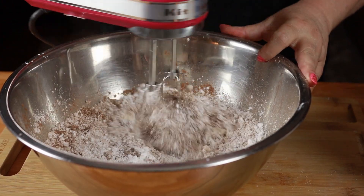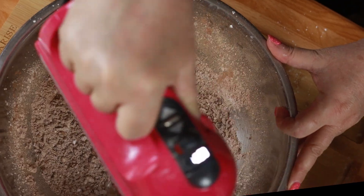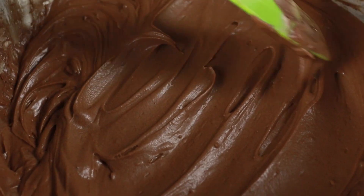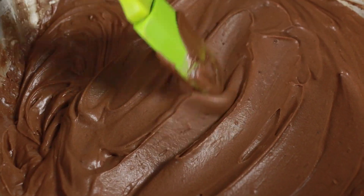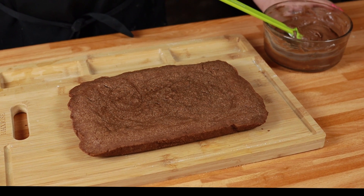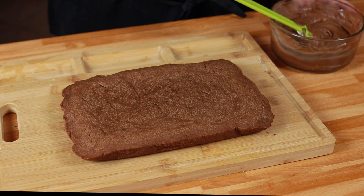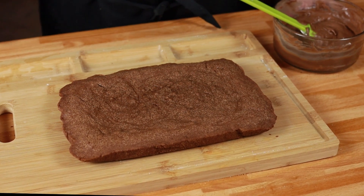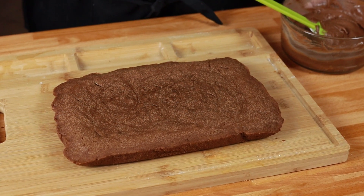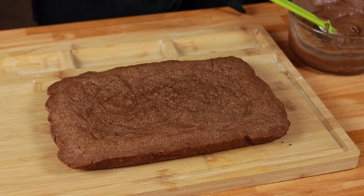Now we're just going to mix all this up until it's nice and smooth. This looks really good — nice and creamy, just the right consistency. I've been baking these brownies at 350 degrees and cooked them for exactly 25 minutes. It will take anywhere from 25 to 30 minutes, but definitely check on them once it hits 25 minutes. Just stick a knife in there and if it comes out clean, you'll know they're ready.